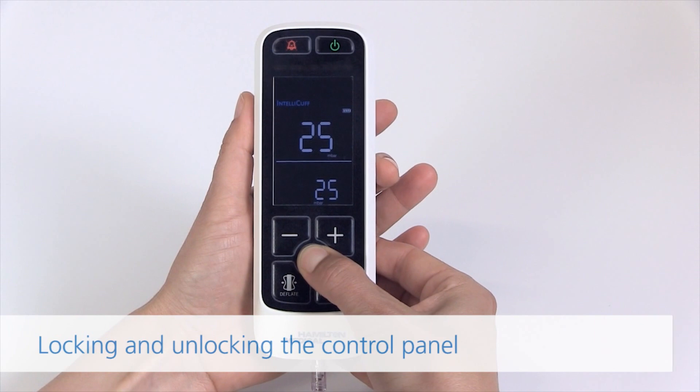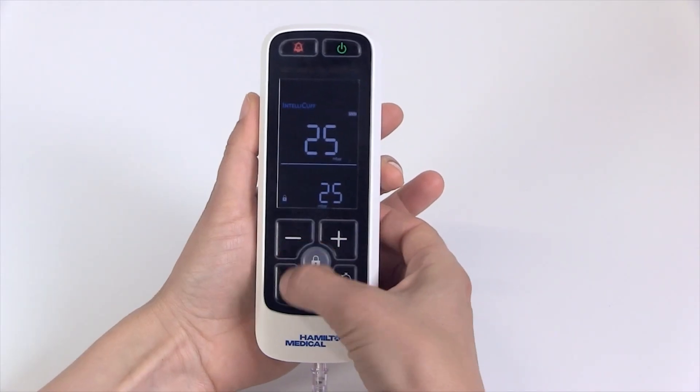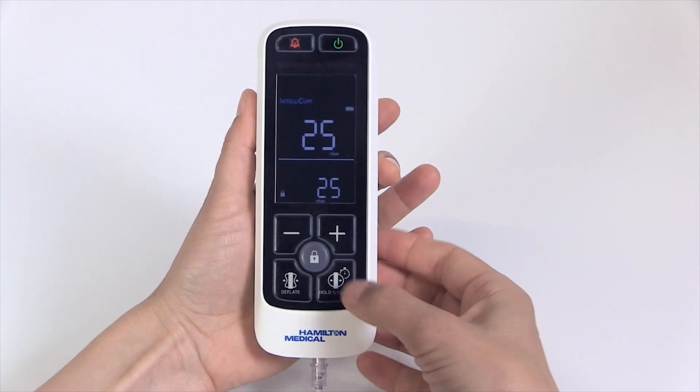Locking and unlocking the control panel. Long press the lock button. All buttons are disabled except for the alarm silence button.